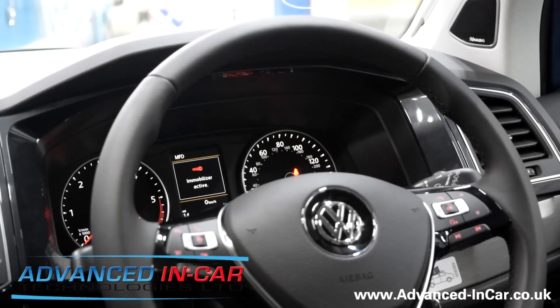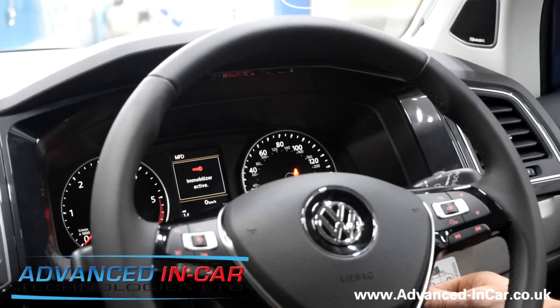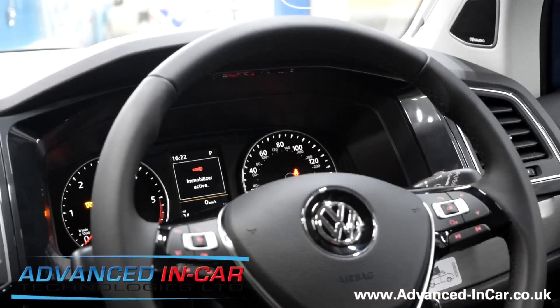Putting the key in — when you switch it on you'll immediately find that it says 'immobilizer active.' I'm going to pretend to start this with the key, put my foot on the brake as it's an automatic, start it up — engine starts and immediately stalls. You can see the immobilizer is active, and the glow plug lamp is flashing.